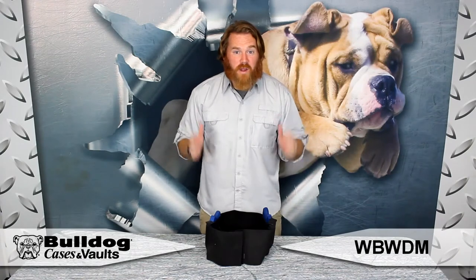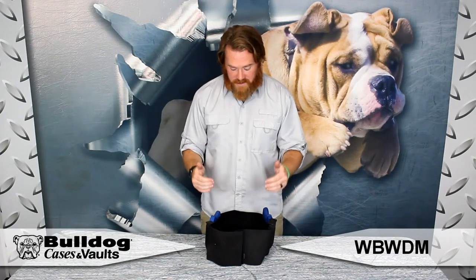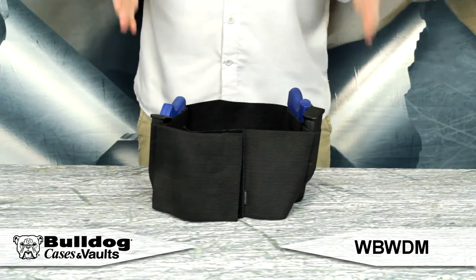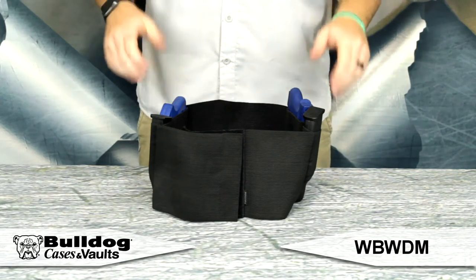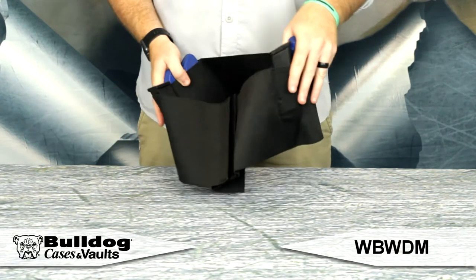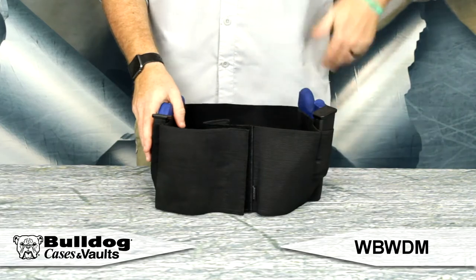Hey guys, it's Eric from Bulldog. I've got our belly band holster set up here. This is a great adjustable fit — we've got it in a few different sizes that will work for you. I've got it set up here with a couple of firearms, a couple of extra magazines. You can put your credit card, your keys, whatever you need in a safe, secure spot. This is going to be a great fit, straps to your waist, and there you go. You have the belly band holster.